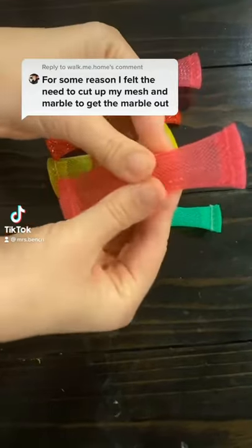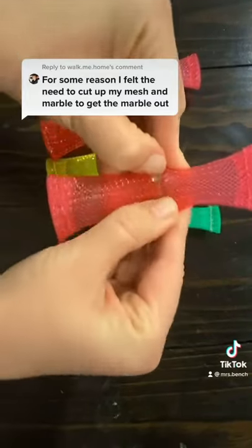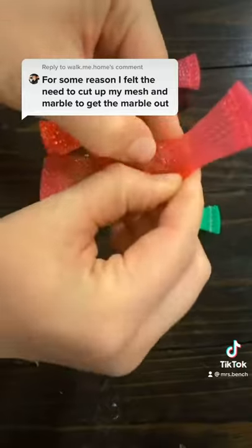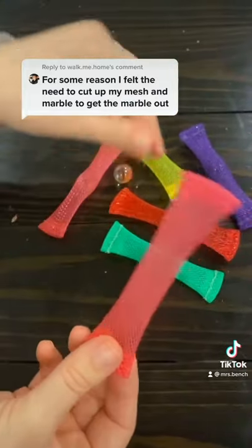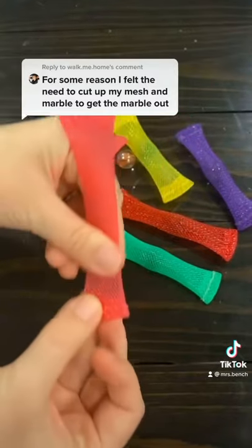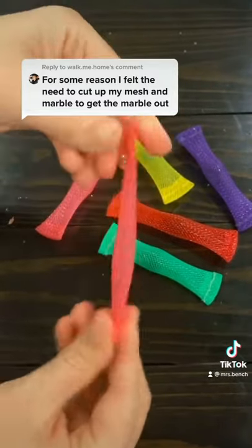Oh my goodness, don't cut it up — then it's ruined. You can just pop the marble out without damaging it. Once the marble is out, the mesh just goes back together. You can't even tell that it was ever stretched out.